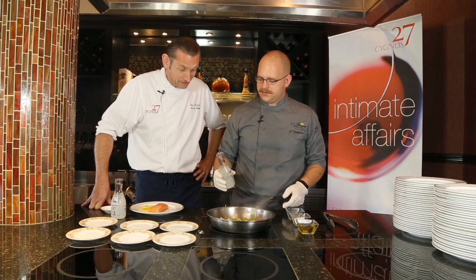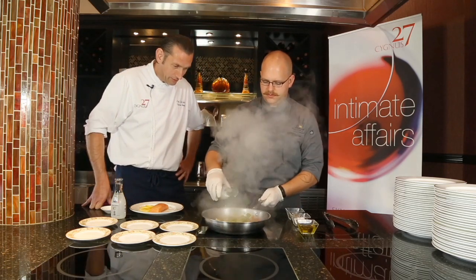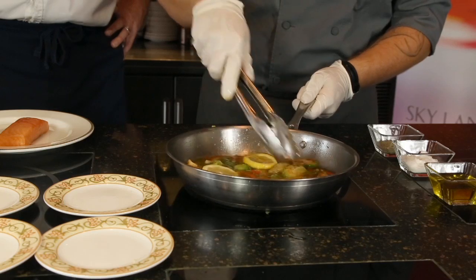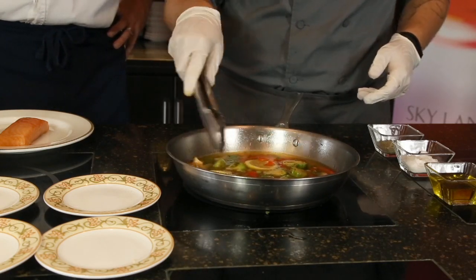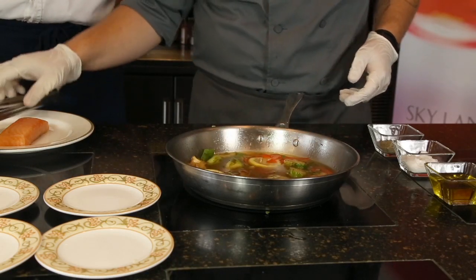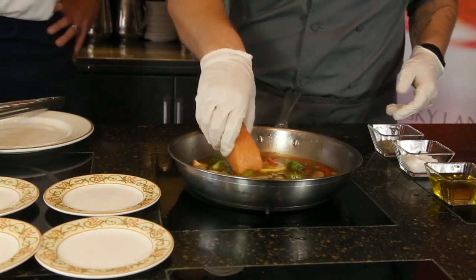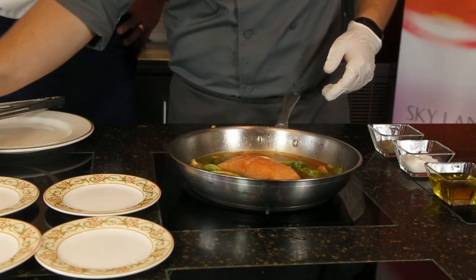Now we're going to deglaze with our sake — we're going to start with one bottle. We'll add our lemons. And once this heats up, we'll put our salmon right in the middle. It heats up quick. We'll set our salmon right in the middle, and add a little more sake.